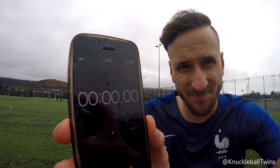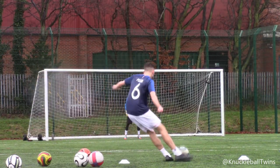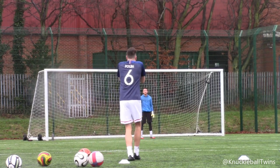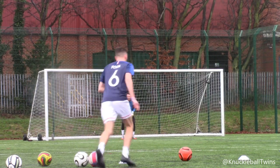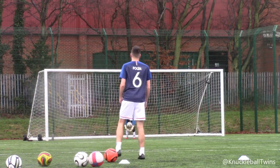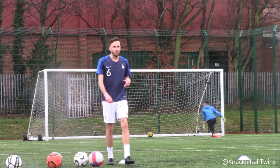The weather is honestly so whack — I can't believe I'm braving the Pogba top today. It is 9:44, quarter to ten — we'll get the timer going. Camera rolling, let's go! Five shots down and we're two minutes in; first one off the bar wasn't too bad at all.